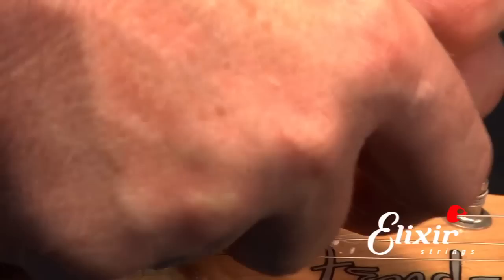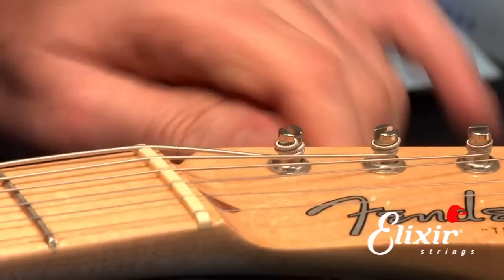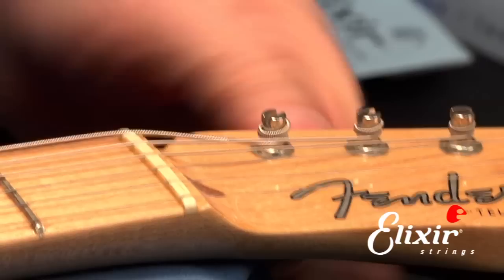Now, you can either wind some turns around just to save a little bit of time, or you can actually wind it up with the capstan either way. Once you get it like this, then you can take up the rest with the tuner.